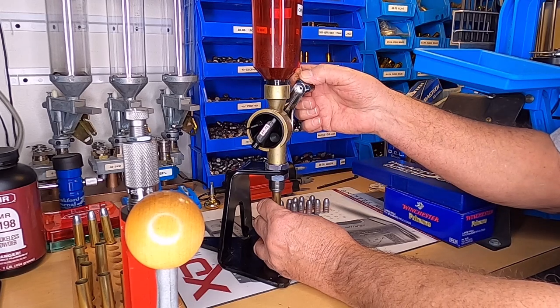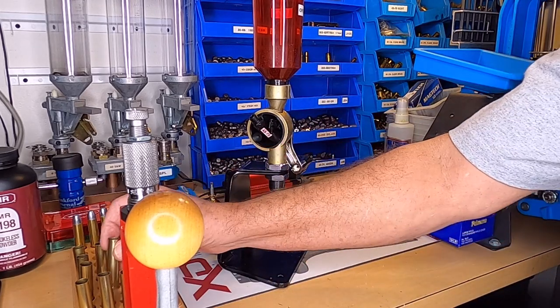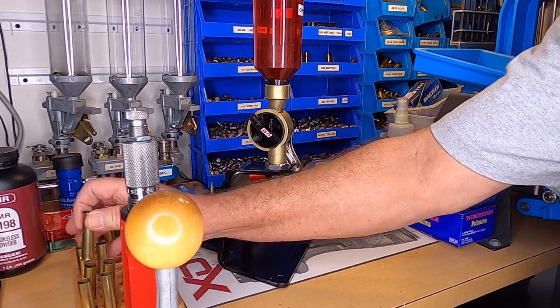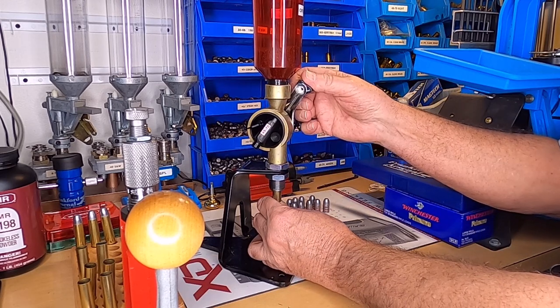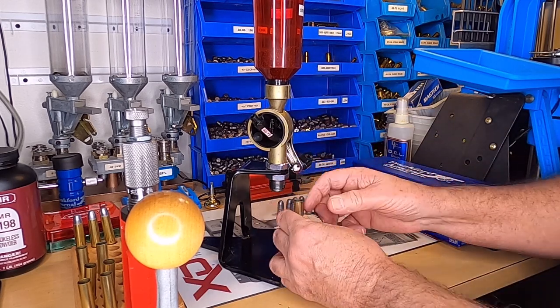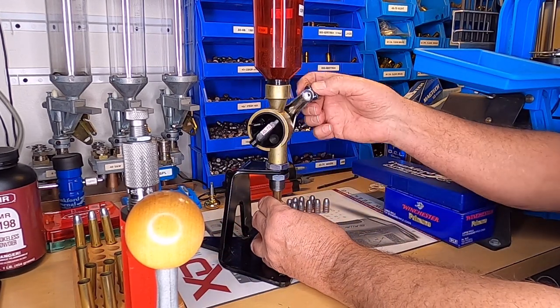It doesn't take very long to load these. You just want to make sure you do one step at a time with all your cases to keep from having to change things so much. Do one step at a time.